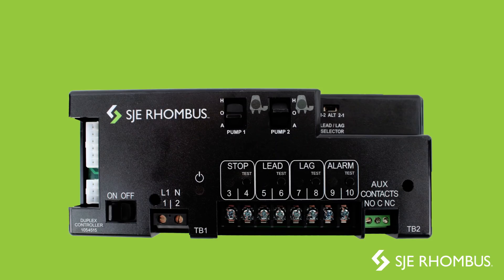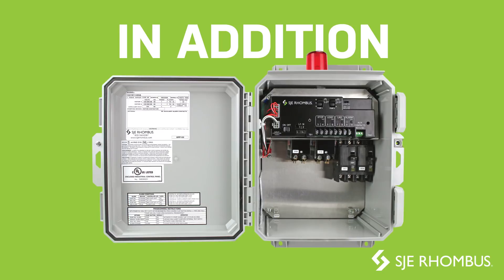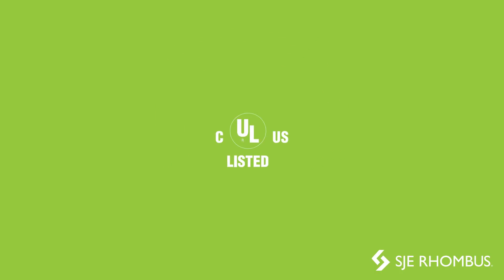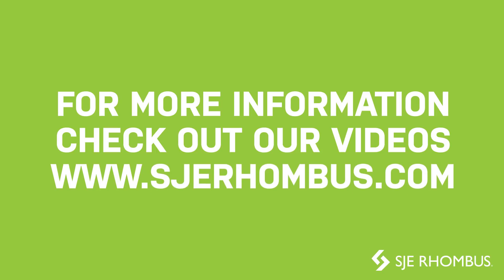This controller also has the option to be ordered with onboard seal failure detection circuitry. In addition, as part of the panel, the duplex controller is covered by our industry-leading 5-year limited warranty and is UL listed. For more information, check out our other videos or refer to our website at www.sjerhombus.com.